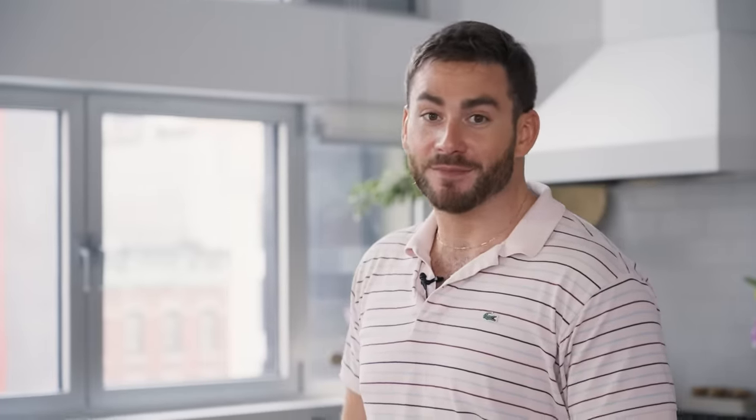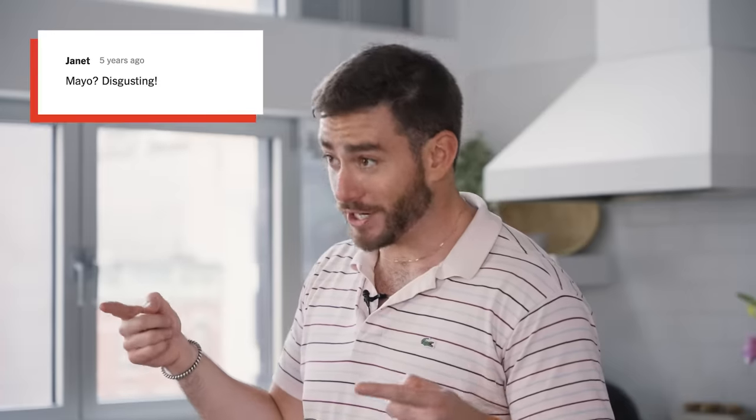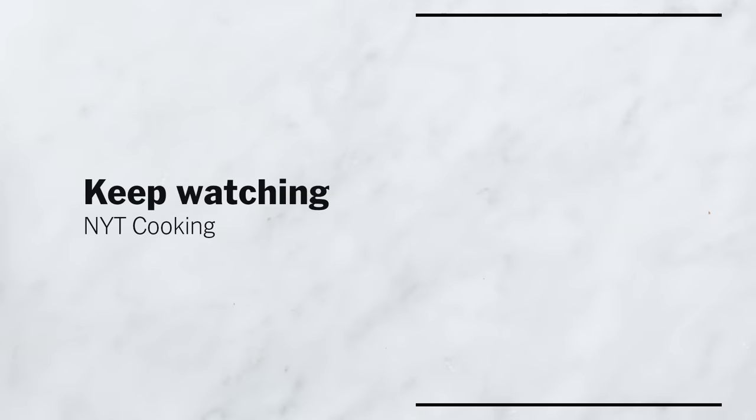So ultimately all this is to say that if you go to NYT Cooking and you see a recipe that you loved or engaged heavily with, leave a comment on it, because those comments don't go by the wayside — we really do take them into consideration. So to find more recipes and more unhinged comments — Janet, I'm talking to you — go to NYT Cooking. I'm done with the grilled cheeses. Everybody come eat.